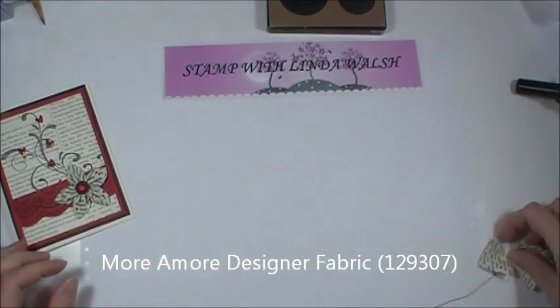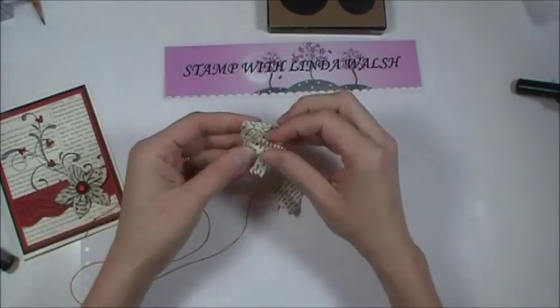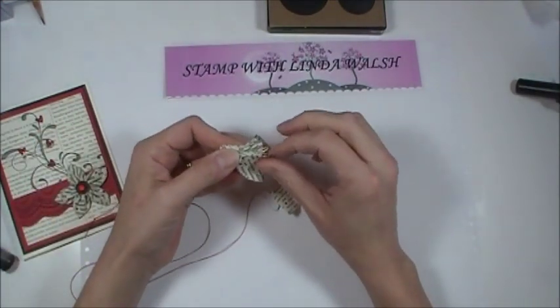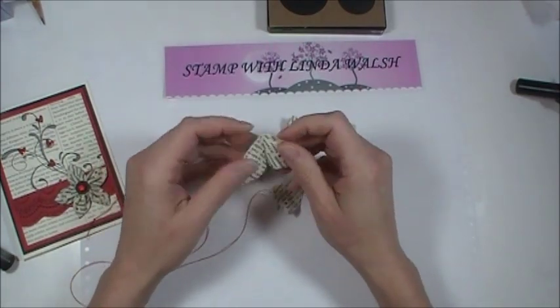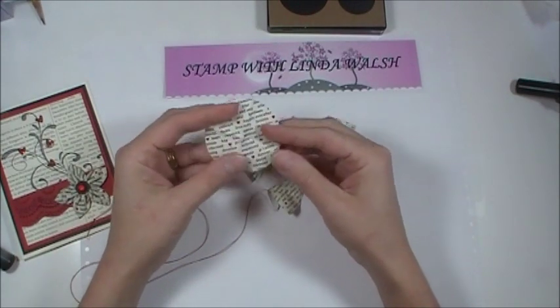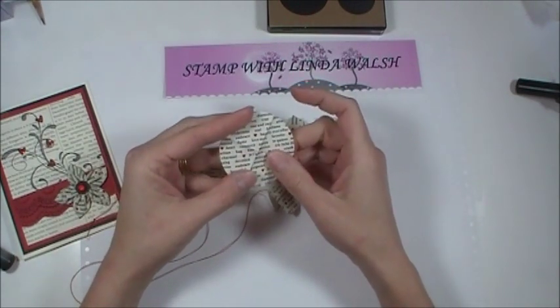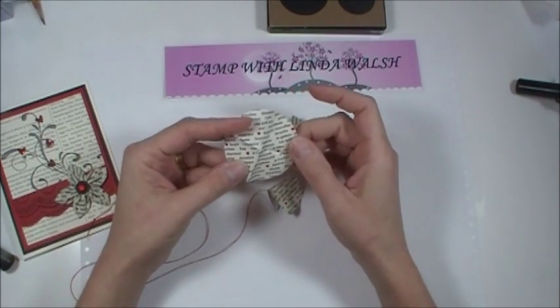Let's get started and we'll work on the big one. This is the two-and-a-half-inch circles and I did six of them. What you're going to do — let me just open one up — you're going to press them. Here is a circle. I love this fabric. It says Casanova, Kiss, Amore, Passion, Beloved, and so forth.